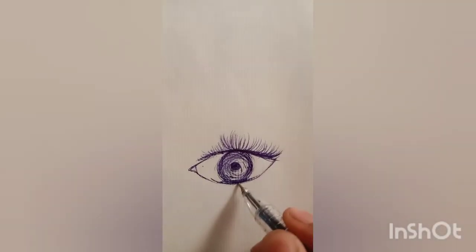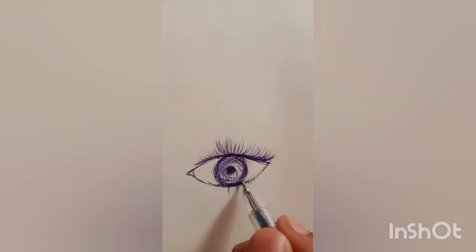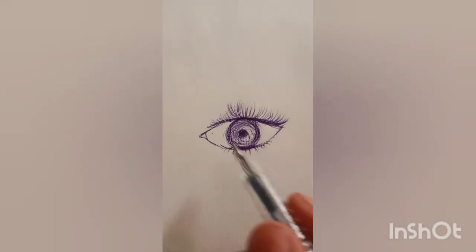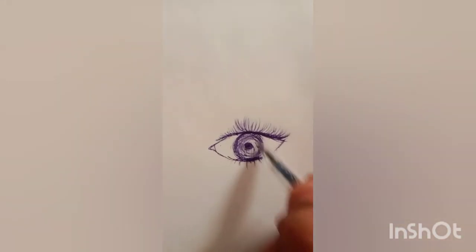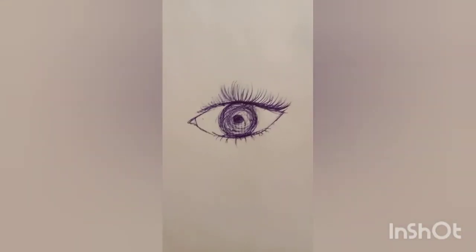And now this part — the lower part. So here is our eye ready in two minutes! How is it? Comment down, and bye bye!